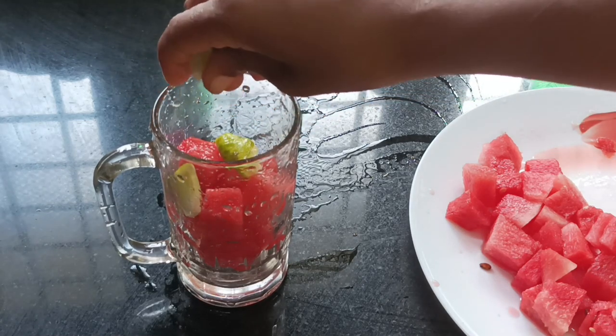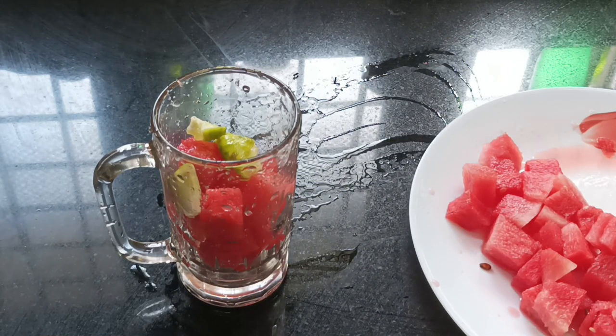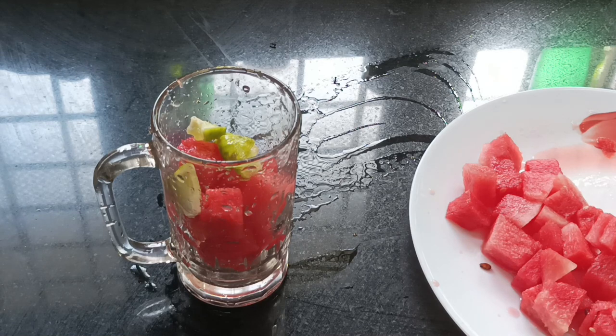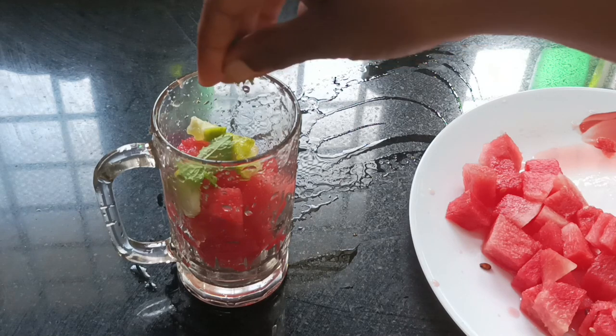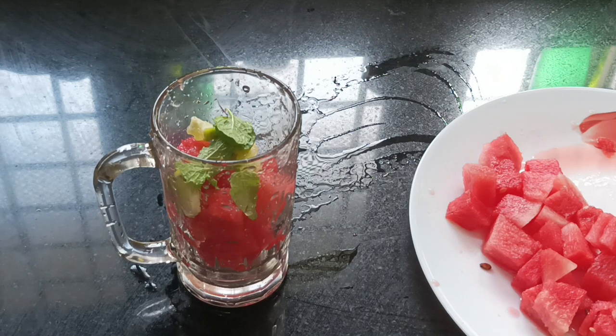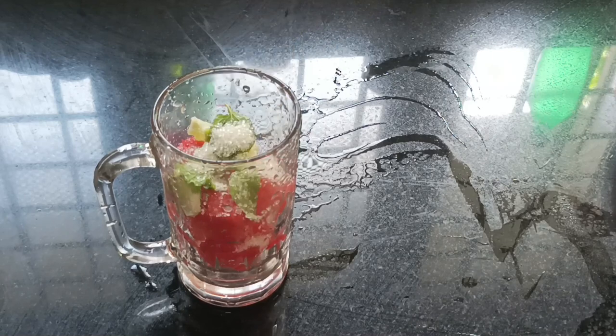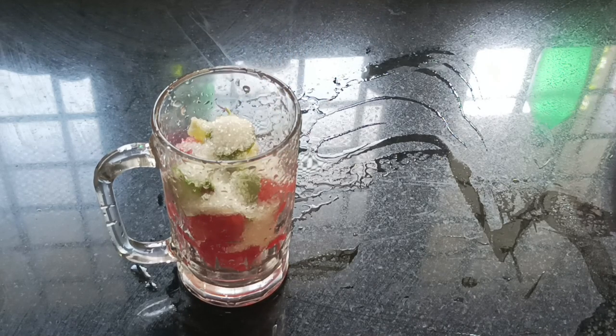We are going to mix it up. We will also try a nice refreshing flavor. Let's make a glass of water.